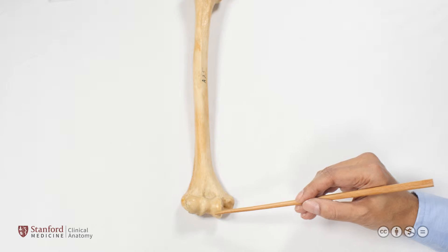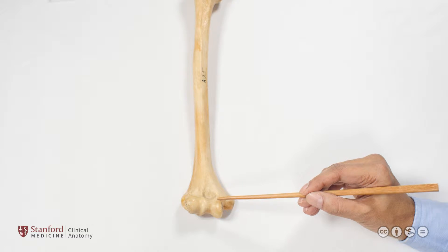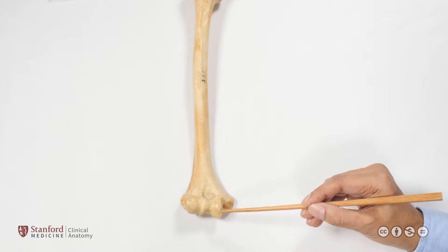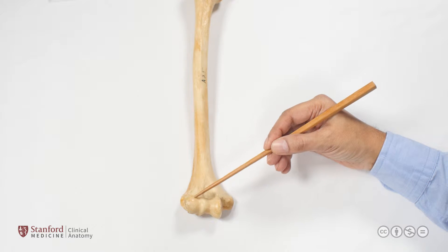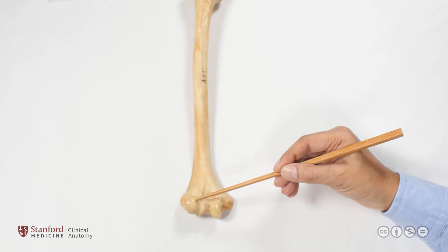If we look at the distal end of the humerus, there are some shiny and very smooth surfaces here that are articular surfaces for the elbow joint. The one on the medial side looks like a pulley and is known as the trochlea. The one more laterally is somewhat hemispherical and is known as the capitellum, and it looks like a knobbly head.